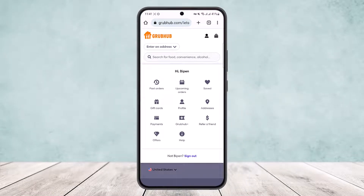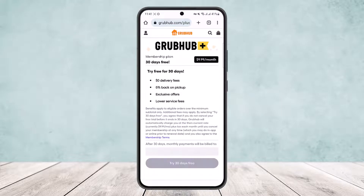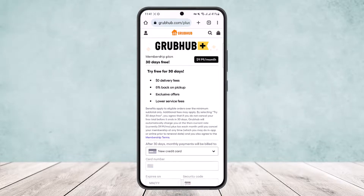There you can see various options — past orders, upcoming orders, and such. You want to simply tap on the option 'Grubhub Plus.' Once you tap on Grubhub Plus, it will prompt you a page where you'll be able to see your membership. If you have any membership, you'll be able to see it here.